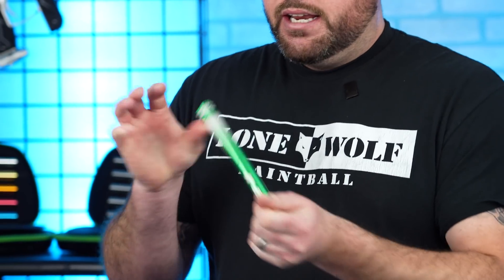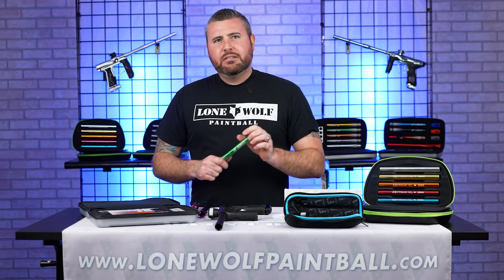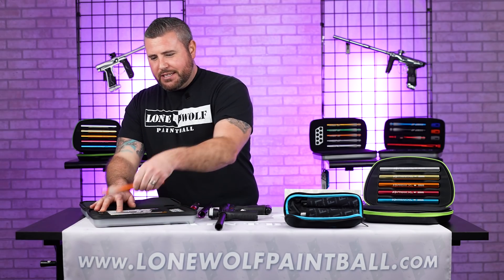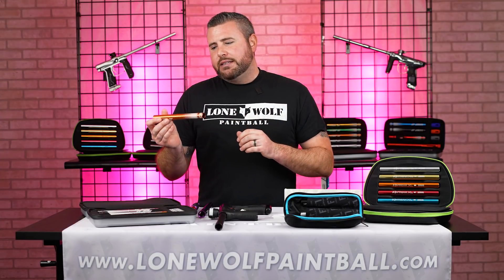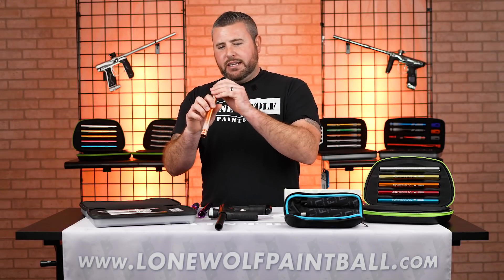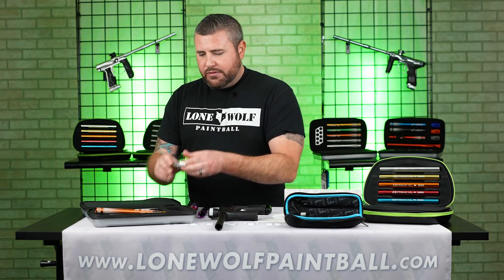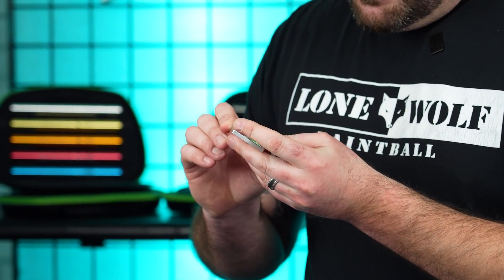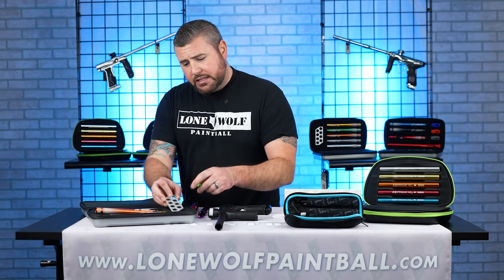I grabbed the insert and put the paintball in — it's a little tight, so maybe that's not the one. Let's go 684. You pretty much want a very tight fit where you can blow in, it gets stuck in there, but you can also easily blow the paintball out. So the 684 might be a better bet. Back on the gauge, does it fall through the 684? No, it doesn't — it's not really falling through by any means. So that's probably going to be your best bet, and that is why kits like this give you eight different inserts to choose from.